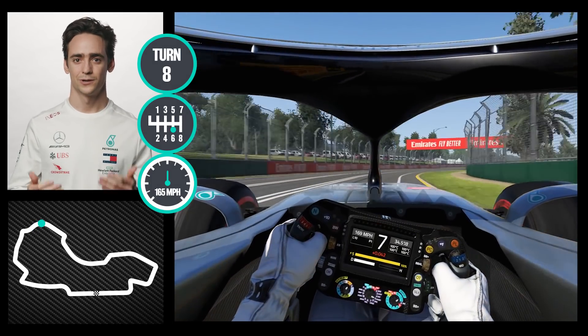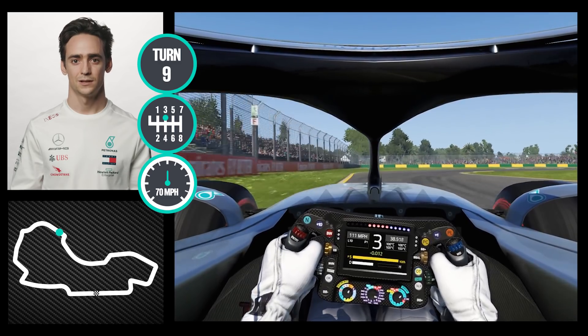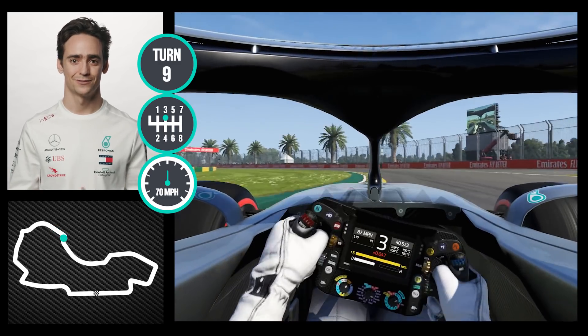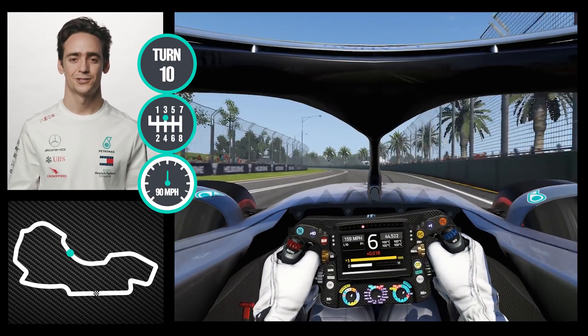This one you want to brake a little bit after the 100 meter mark, and the exit is a bit tricky — you have a little bit of lateral load combined with traction, which usually heats up your tires a bit.